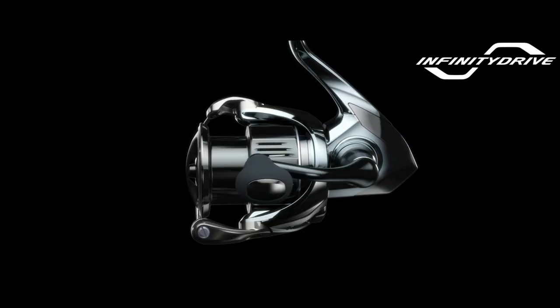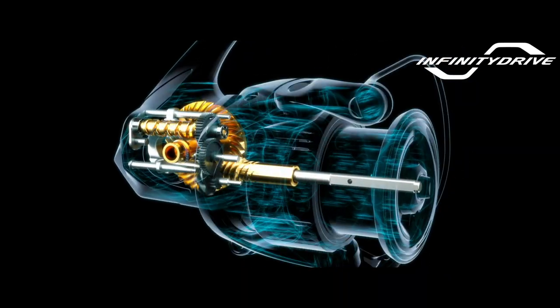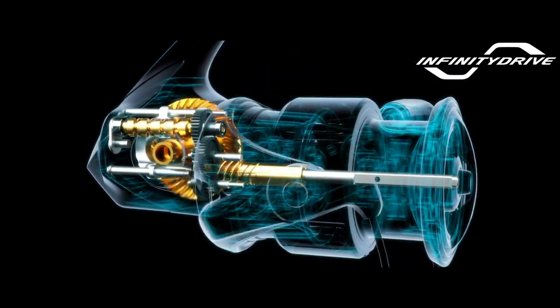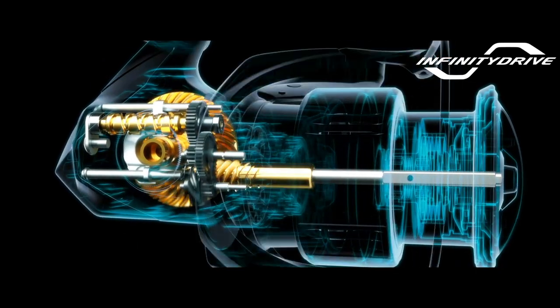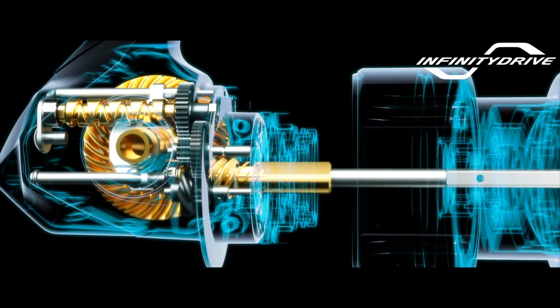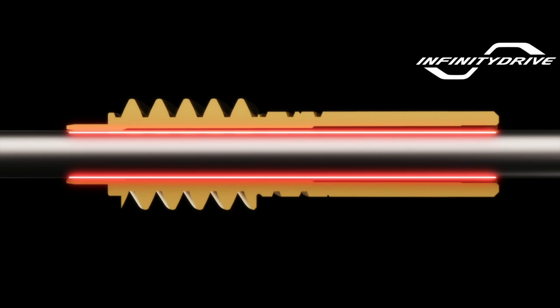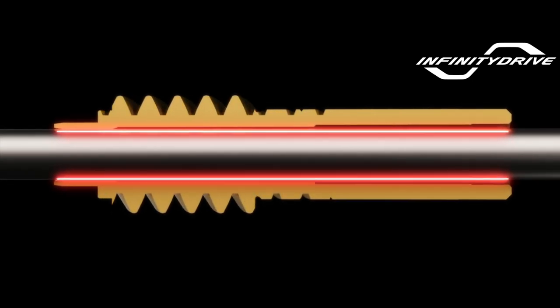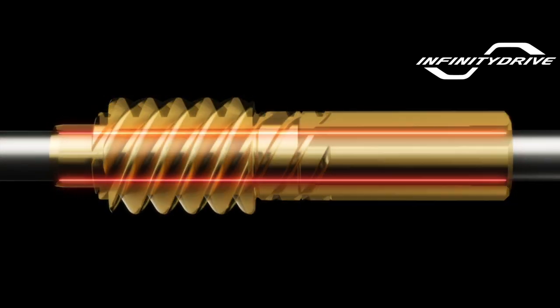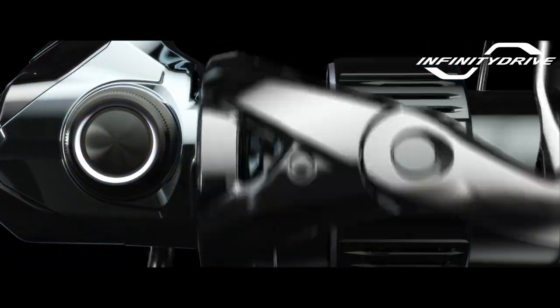Infinity Drive technology produces unsurpassed winding power allowing you to take the initiative. Compared to previous models where the main shaft was supported by the pinion gear, a unique low friction bushing greatly decreases frictional resistance. To further reduce rotational torque and provide more power, a proprietary surface treatment is applied to the main shaft. The result is a reel that provides increased cranking power under heavy loads.